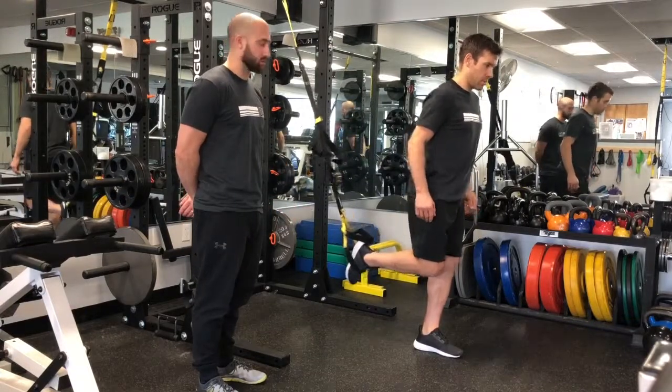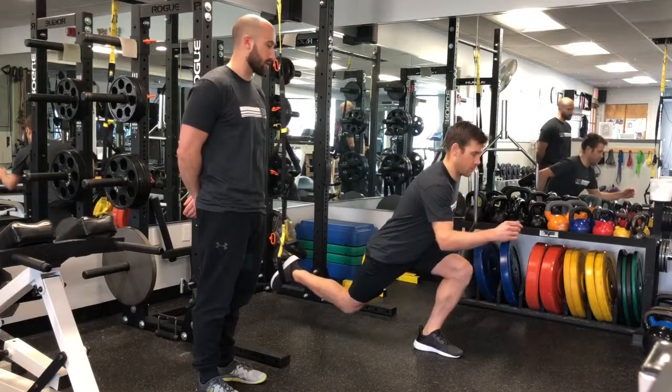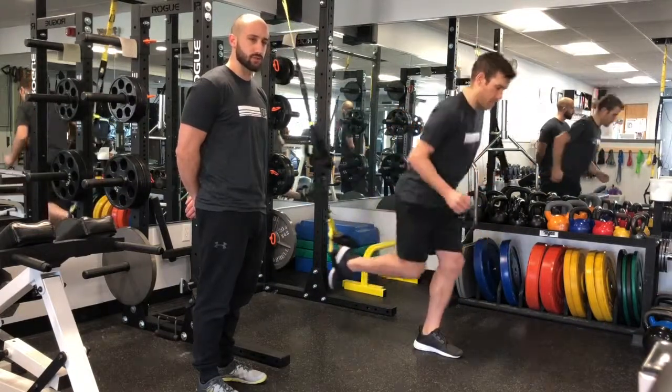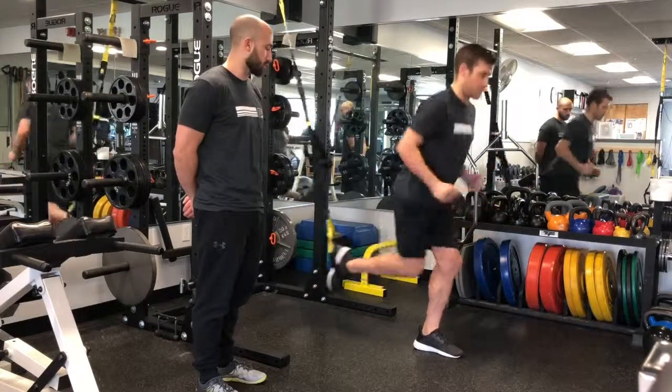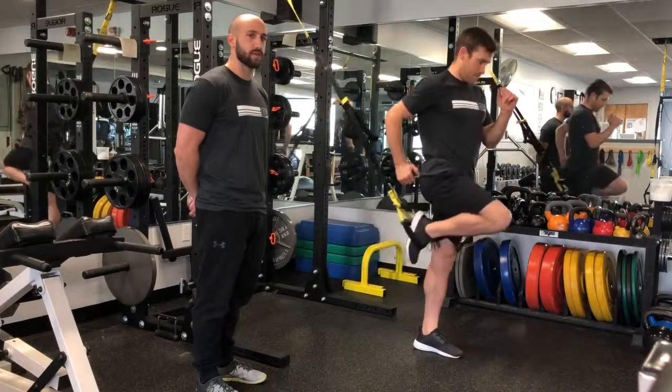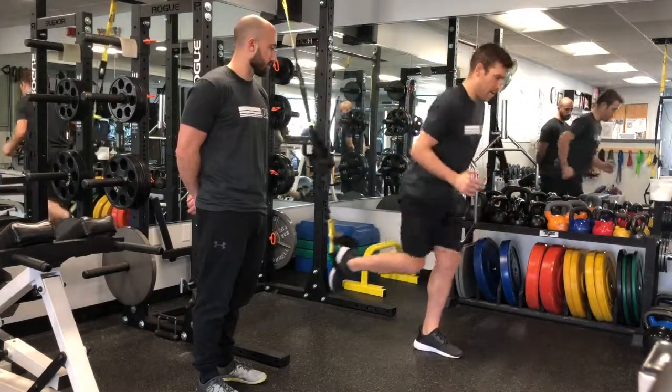Lower that trail knee towards the floor — Matt's gonna bring us through a few right here. The focus is to really use the front leg hamstrings and glutes, so as you pull down, you're gonna push through the front heel. Focus on using the down glute, and you can also add in a knee drive towards the ceiling with your other leg.